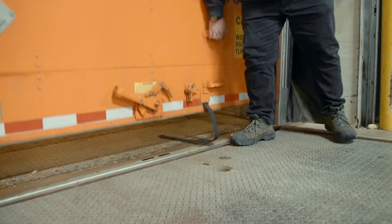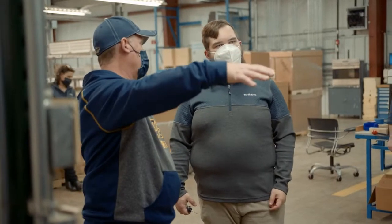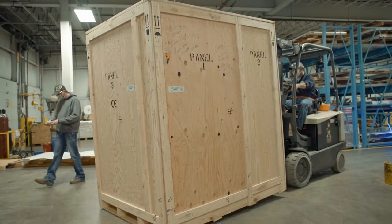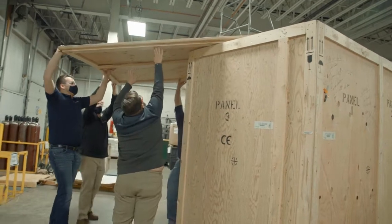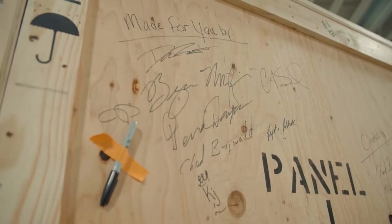When the printer showed up on our dock, it was kind of like everybody was excited and waiting for it. And so when we pulled it off the trailer, my maintenance guy was there, and he started pulling screws and we started pulling panels — very easy to uncrate.